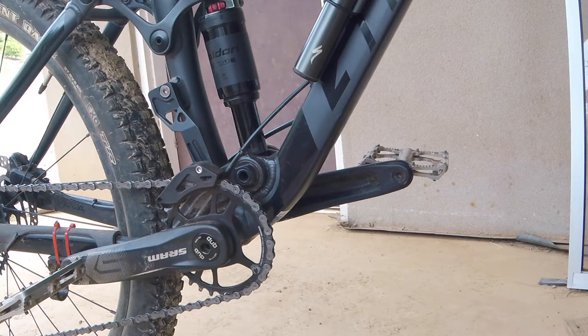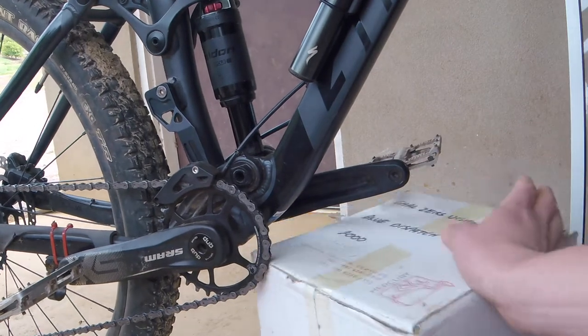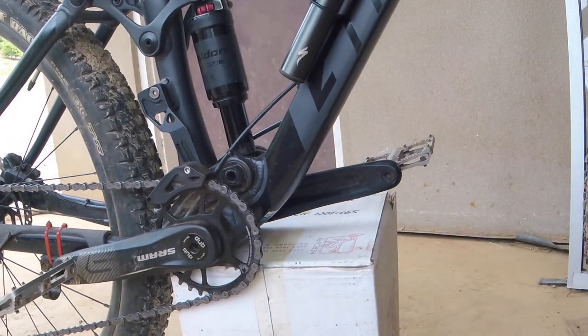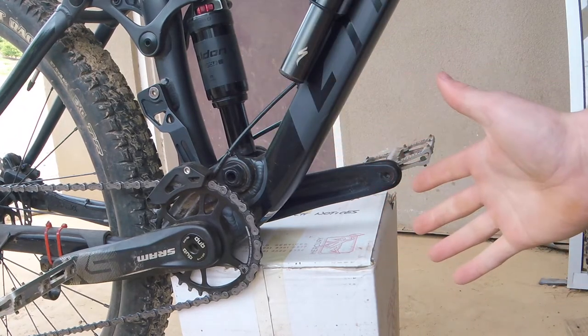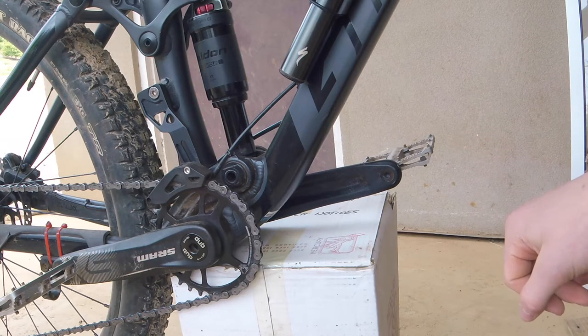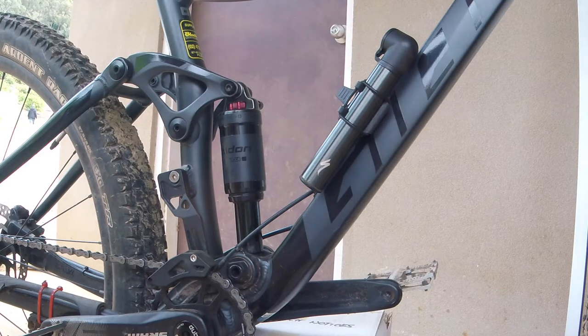So before you start taking the shock apart, I just like to make sure I put a box under the bottom of the frame, just so that when the shock is out of the bike it doesn't fall to the floor. But if you do have a bike stand, then you're good to go with putting your bike on that. So now that you have your bike secured and it's not going to fall apart if you take the shock out, we can start taking the shock off.